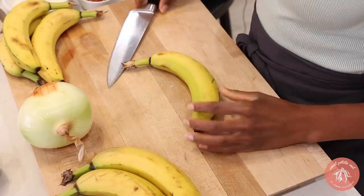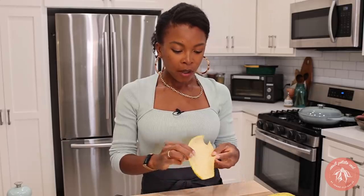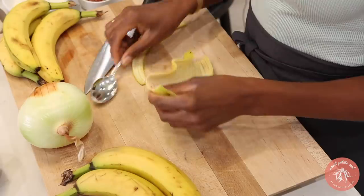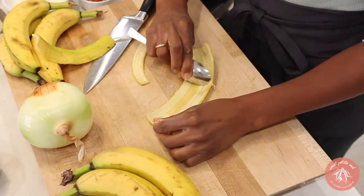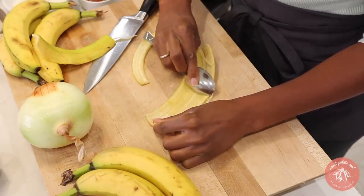First thing we're going to do is prep this banana. What we're going to do is cut the stem off and then the little bottom part as well — discard that. Now we're going to take a spoon and scrape out the inner flesh or fibers here. Let me make this one a little bit thinner. So you're going to take a spoon and scrape down. If you know of a way to upcycle this, let me know.